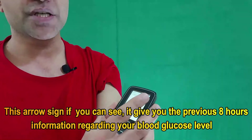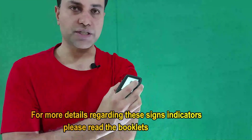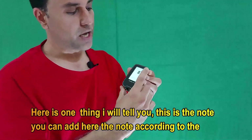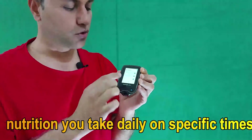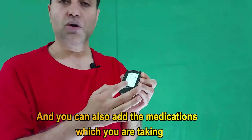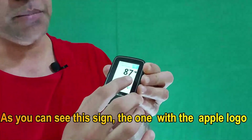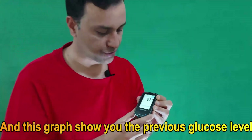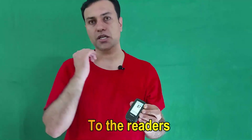This arrow sign gives you the previous 8 hours of information regarding your blood glucose level. For more details on these signs and indicators, please check the booklets. You can also add a note according to your food and meal — what you ate at that day and specific time — and you can add the medication you are taking that may affect your sugar level. The apple symbol is for meal, the syringe symbol is for insulin injections, and the graph shows you the previous glucose levels that the sensor transferred to the reader.